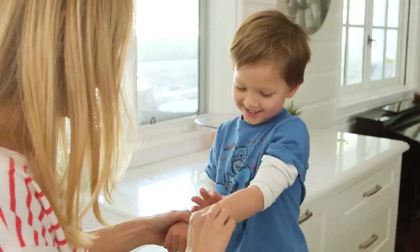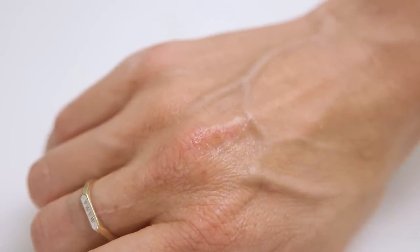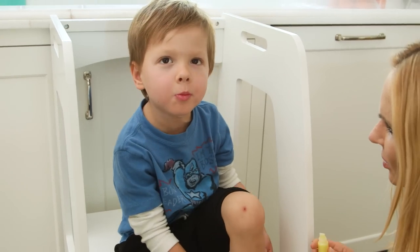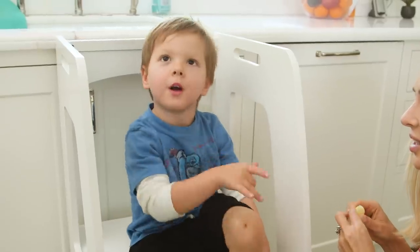This ointment is perfect for minor burns, cuts, scrapes, dry chapped skin, and even eczema. I need some on my boo-boo. It's all natural, it goes on super smooth, and even smells really good. It feels all better.